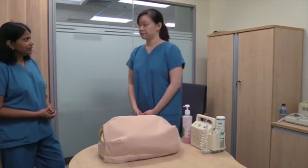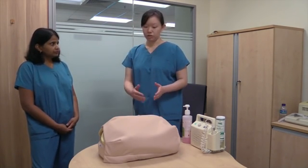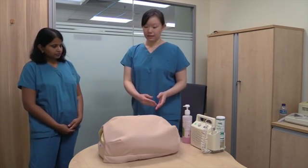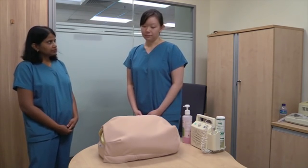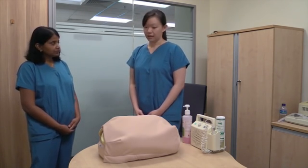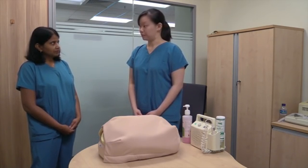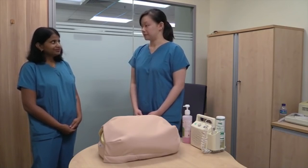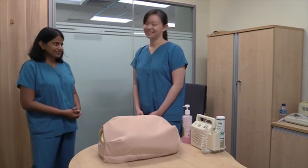In summary, the obstetric examination reveals a longitudinally distended gravid uterus. The symphyseal-fundal height is 36 cm, corresponding to the gestational age. The fetus is in a longitudinal lie and cephalic presentation, with the head about four-fifths palpable. The fetal heart rate is approximately 150 beats per minute. This is how you would summarize an obstetric examination.